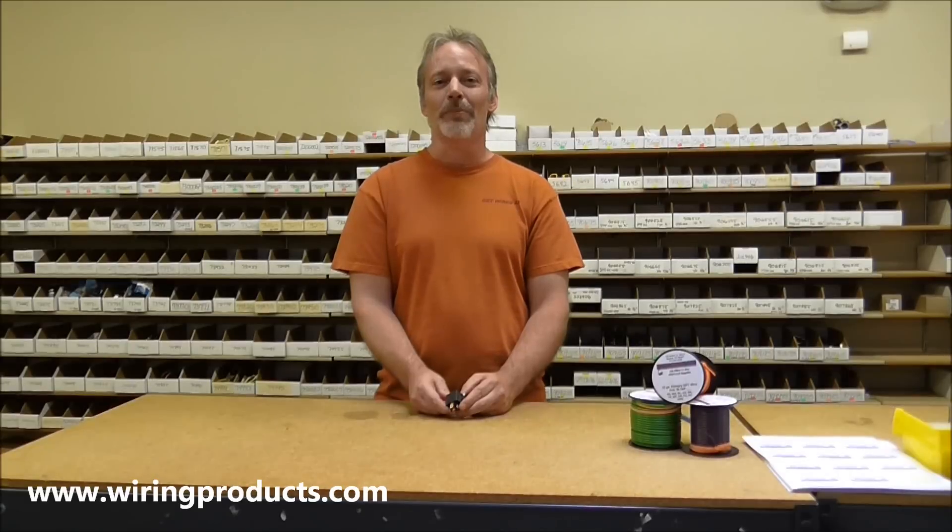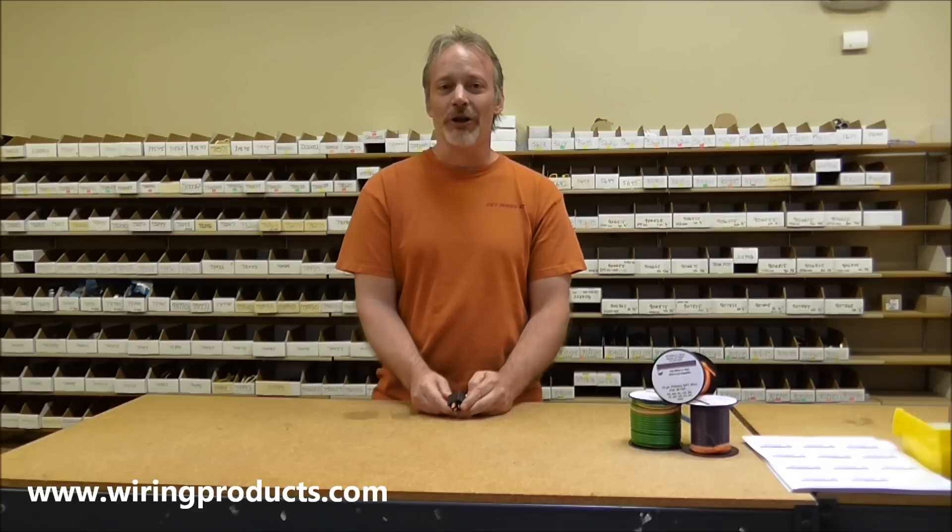And that's how you wire up a basic automotive relay. Thank you for your time and please visit us at wiringproducts.com for more great products and helpful information.